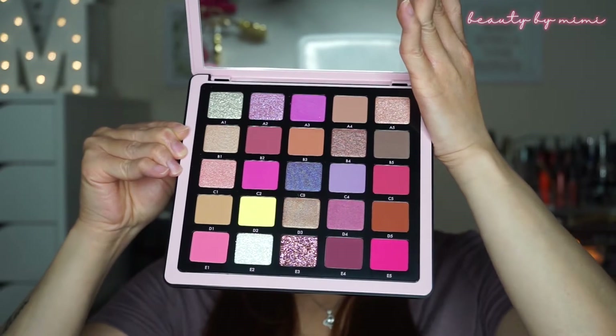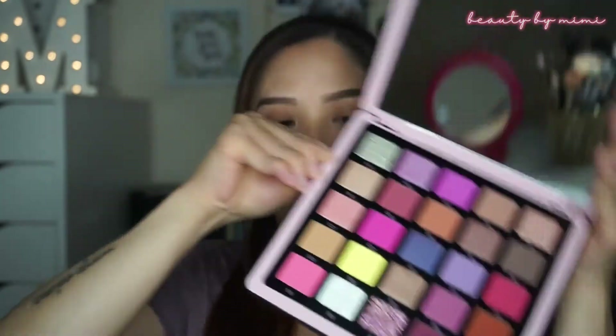So today I will be using the Anastasia Norvina Volume 4 palette. I love the colors. I don't know if you can tell but I haven't even used it yet, so it's kind of like a first impression kind of look. So we should get started.